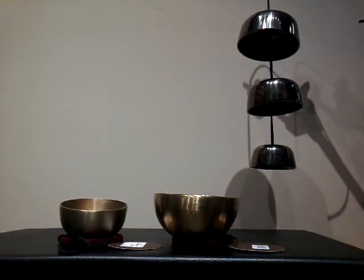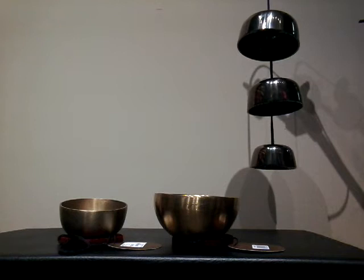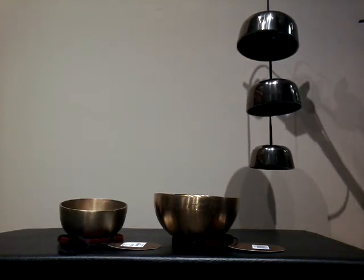Welcome to another video. Right now I've got a pretty good selection of bowls at the shop and want to show off a couple of them, but also really want to feature this — the Meinl Zen Hanging Bell set.